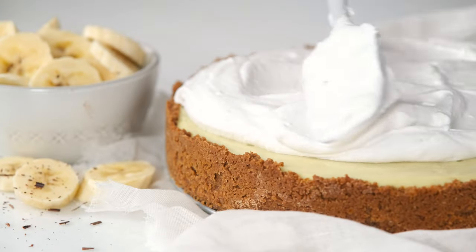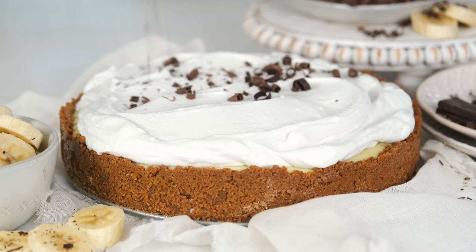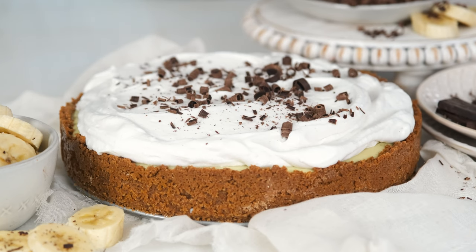I'm breaking down the layers of vegan banana cream pie to show you just how easy this dessert can be. Layers of sliced banana, silky smooth vegan custard, and coconut whipped cream sit on top of a crunchy sweet crust.